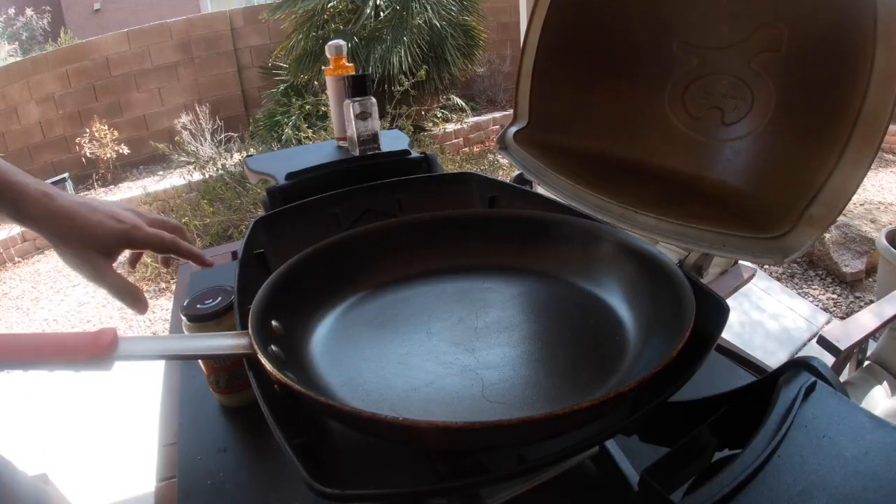I have everything ready and assembled, so all we gotta do is put this dish together. It's gonna go fast — I can't wait, I'm starving. Actually, something was wrong with my camera and it didn't record me making the sauce, so I'm gonna make the sauce again so you guys can see how I made it.